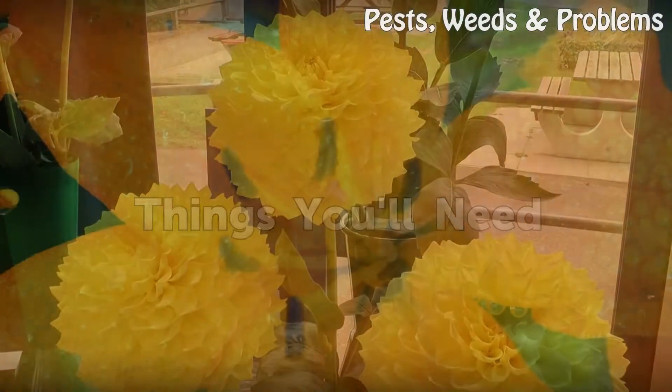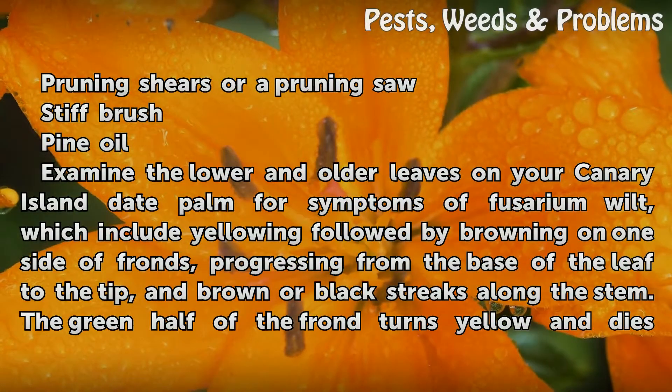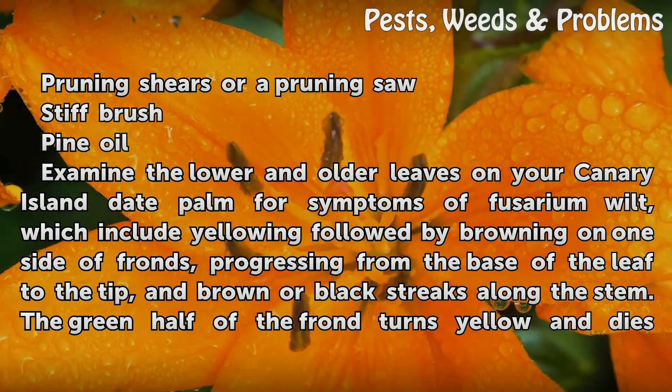Things you will need: pruning shears or a pruning saw, a stiff brush, and pine oil. Examine the lower and older leaves on your Canary Island date palm for symptoms of Fusarium wilt.